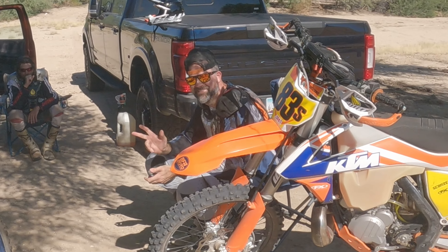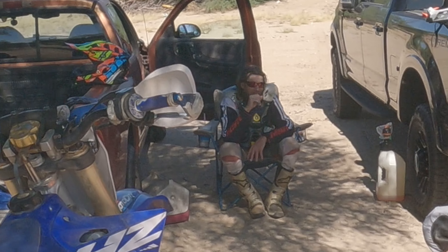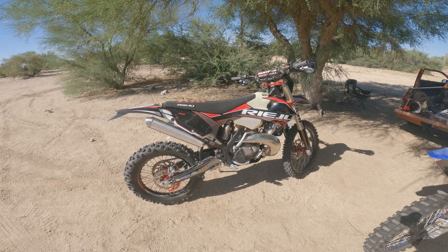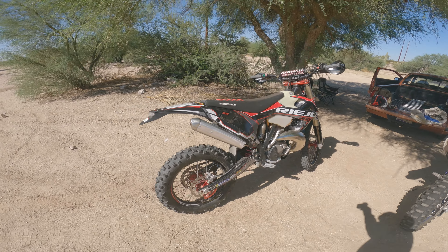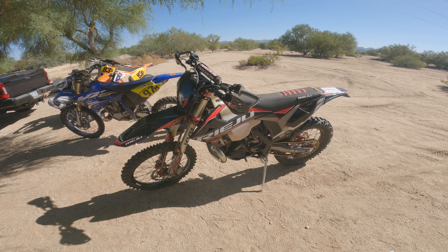Sitting here with Mr. Brad, who actually got out on the bike — one of the first times all summer. We're going to try out Mr. Ted's 2022 Riehu Pro 300cc bike, so let's get to it.